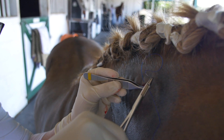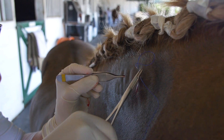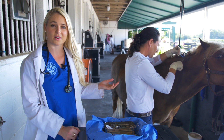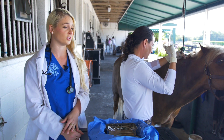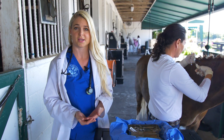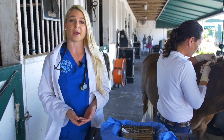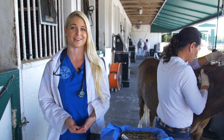Here we're just suturing closed the punch biopsy site so that it heals nicely. I'm a small animal veterinarian here with Dr. Jordan Lewis, who is an equine veterinarian. An interesting fact is that dog gestation takes only about 63 days, while horses take about 11 months, so we're going to be waiting 11 months to get the cloned baby, and we're really excited about this.